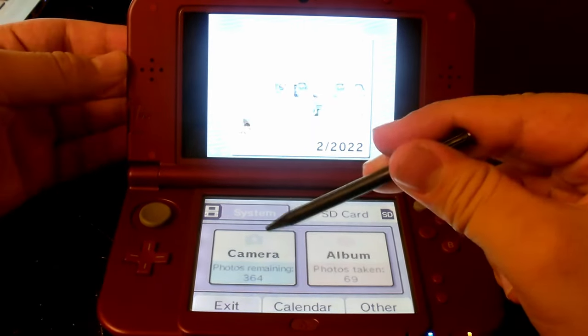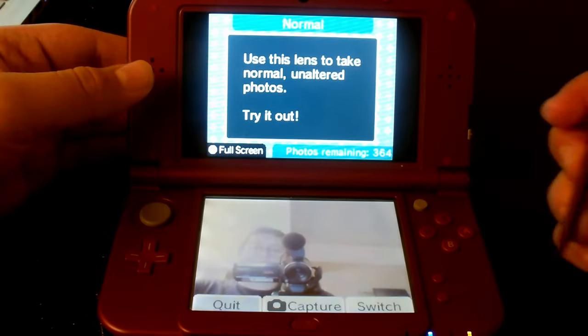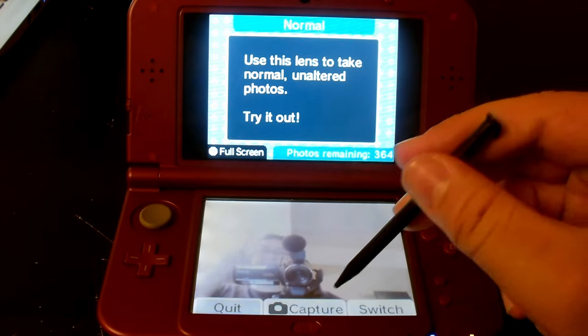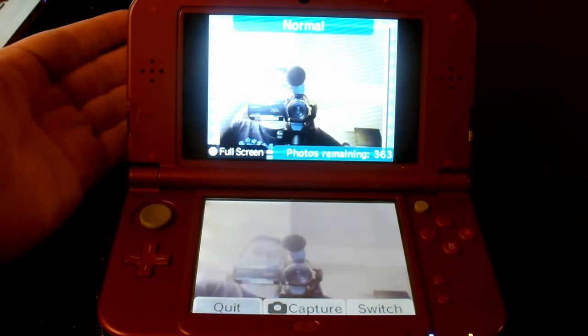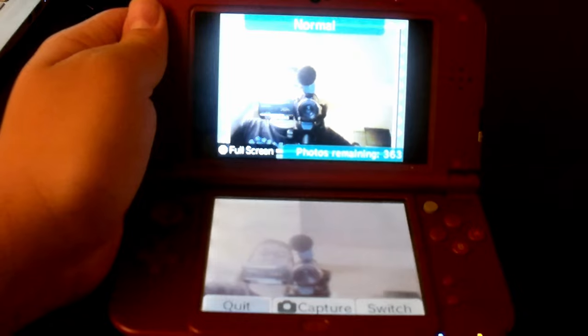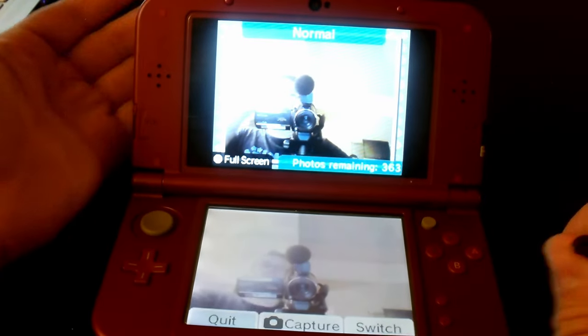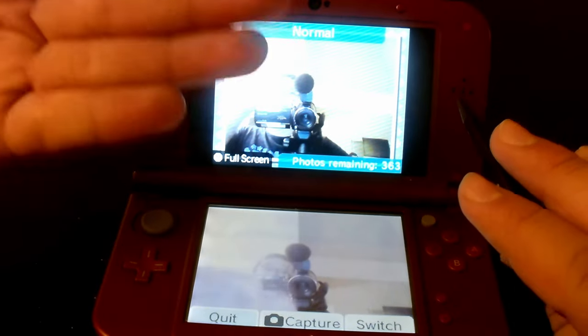We're going to go ahead and go to camera — I'll show you guys that the pictures work too. Here's a little catch about this, and look, you can see I'm right there. The pictures run perfectly well too. It's still kind of somewhat blurry, but it still runs well. I was kind of afraid it wasn't going to work, but it did.